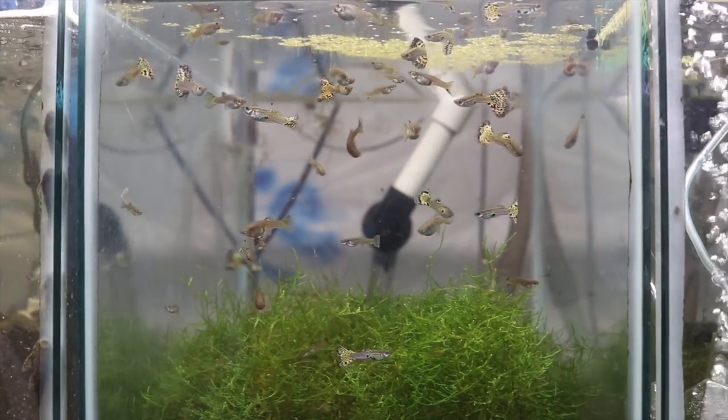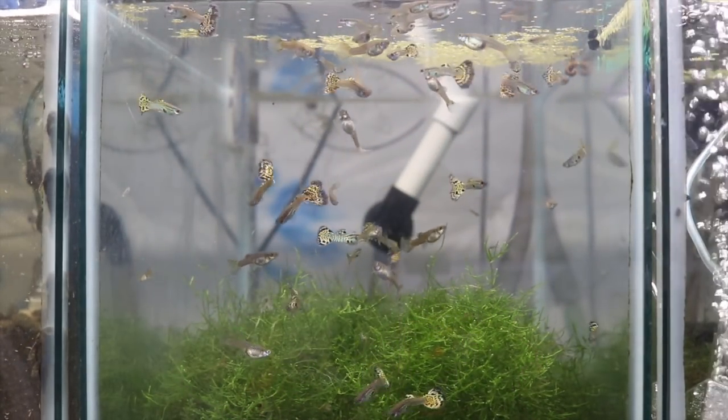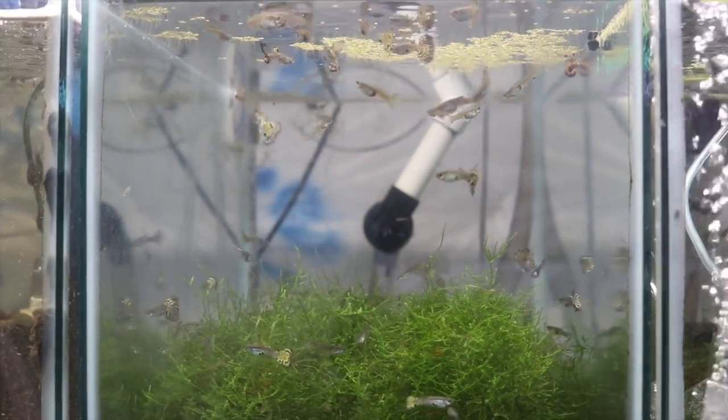I community breed. What that means is in this tank here — it's my green cobra breeding tank — you can see there's about a third of the tank filled with java moss and the rest is water for them to free swim in. I don't separate the females or the fry. I let everything happen naturally in the tank. So much less stress for the mother, and I have great results doing this.